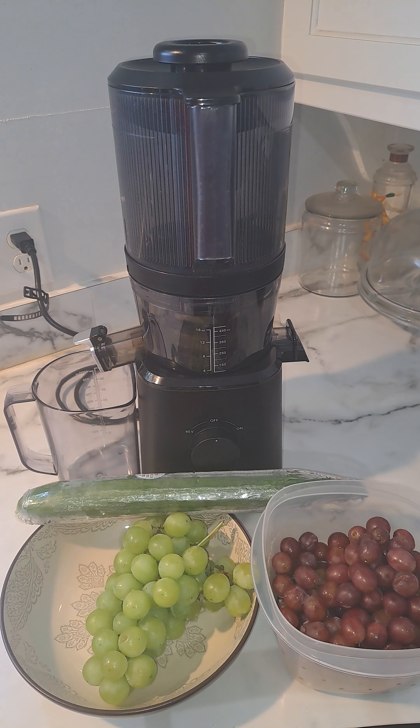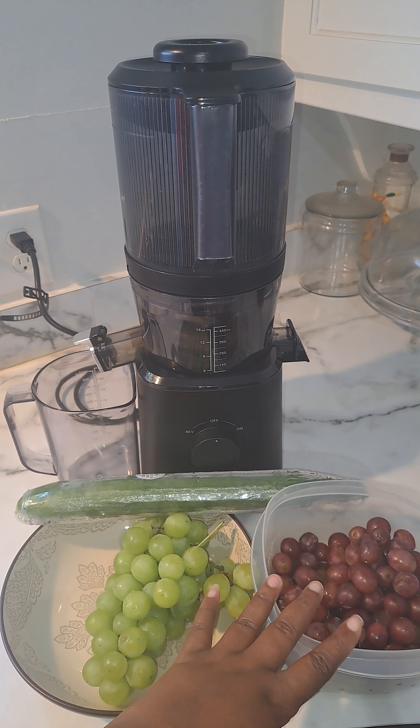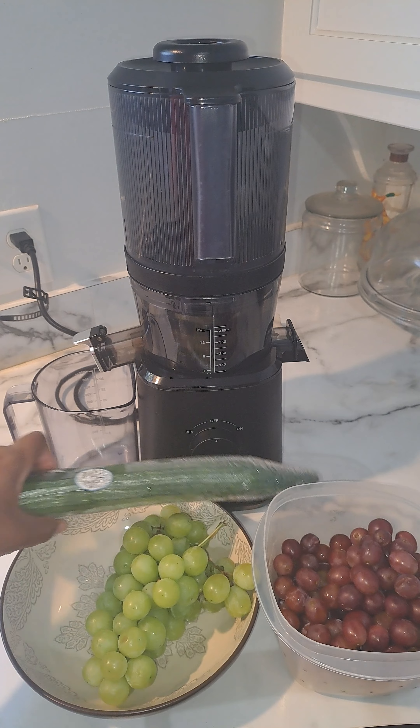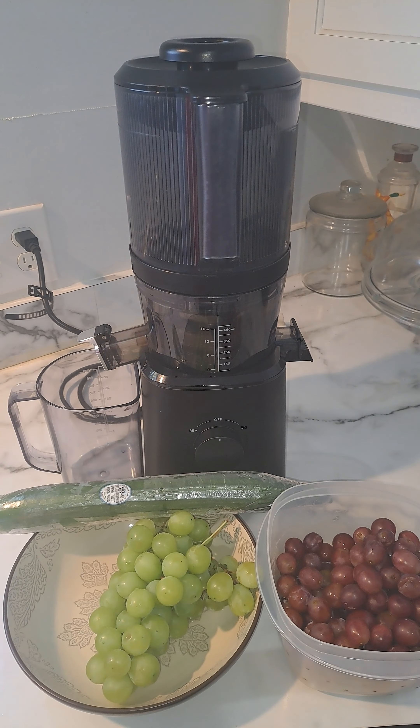Hey everyone, welcome back to my channel, To Your Taste. Today I am doing a juicing video. I am juicing a bunch of green grapes, a bunch of purple grapes, and an English cucumber. Before I start to juice, I just want to give you a little tidbit on this grape juice.